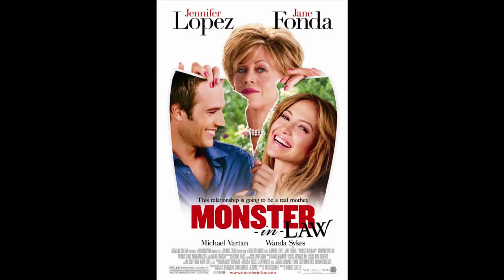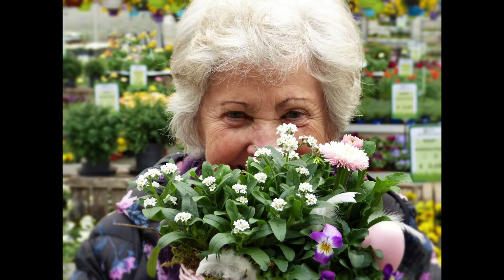The mother-in-law is a terrible thing, or so movies and TV would have us believe. Not my mother-in-law, though. She's great. So for Christmas this year, I made her this.